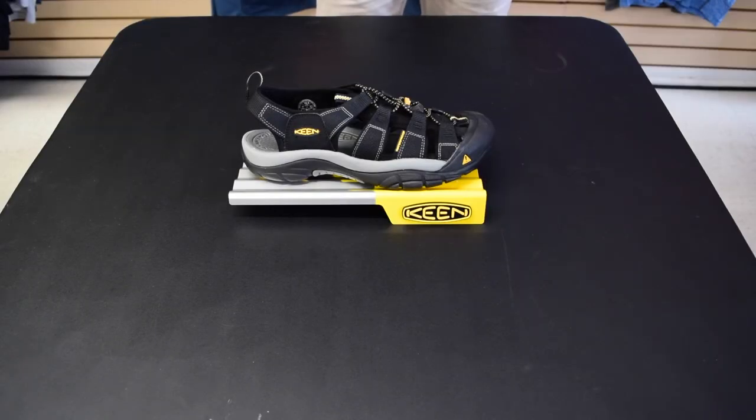The legendary Newport H2 is what made Keen famous. We're here to show you what makes it so good.